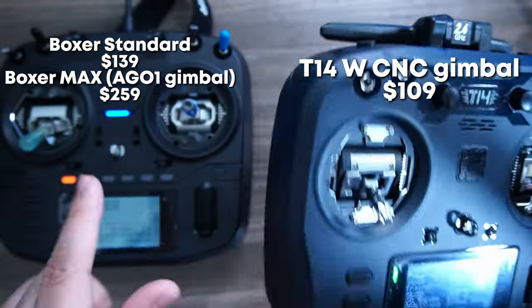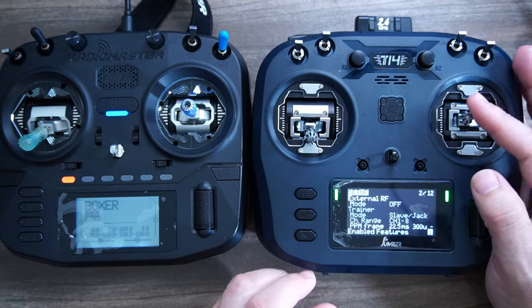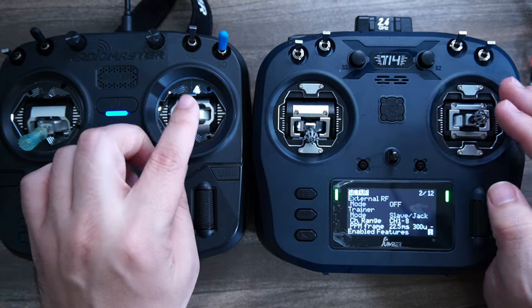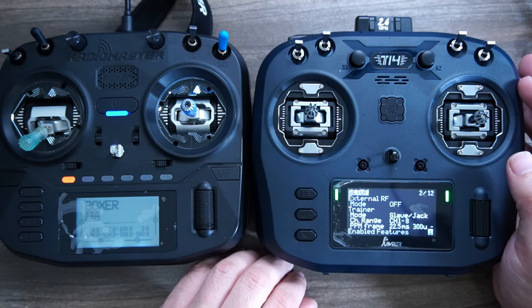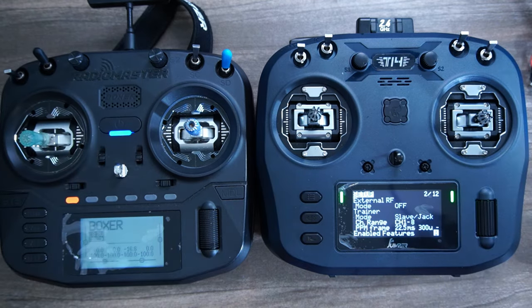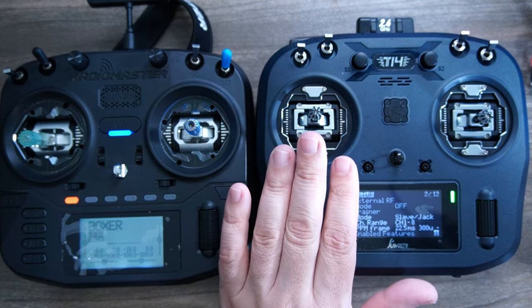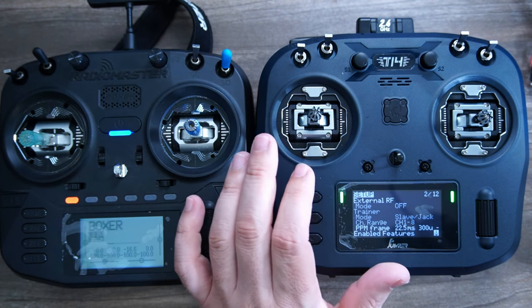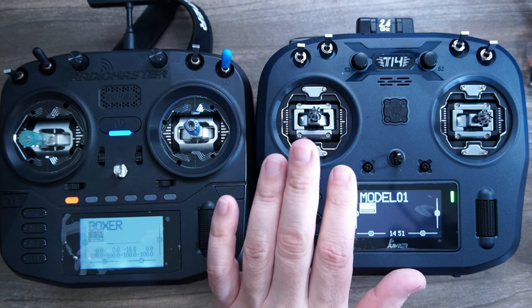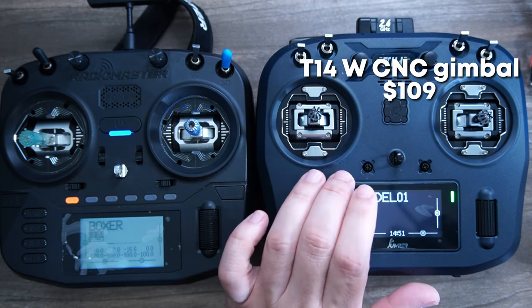The key thing about this radio is going to be the price. Does it cost less than the Boxer? This is a really nice option because it is full size, with slightly less gimbal throw than the AG-01 but very, very close — it just comes down to preference. I'm probably still going to go with the Boxer, specifically the clear shell version I built custom. But if you could get this for $20 or $40 less and you're starting out, that could be the difference between buying your first set of motors or other components. I know people are price-conscious at first, so the magic number for me would be right around $100 for this to be a good value.